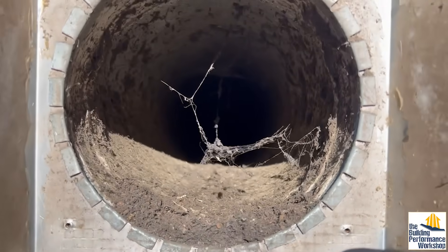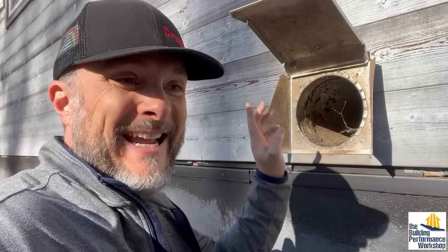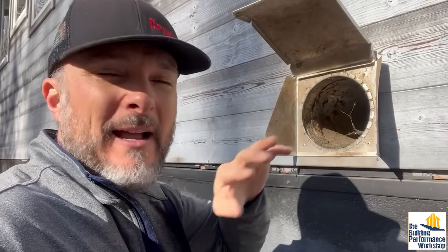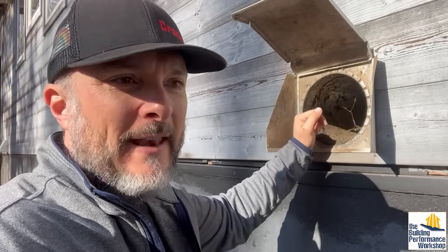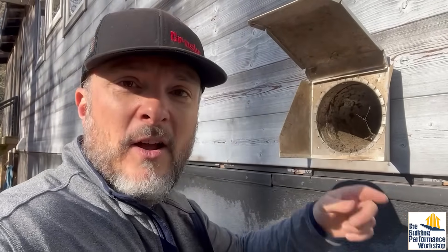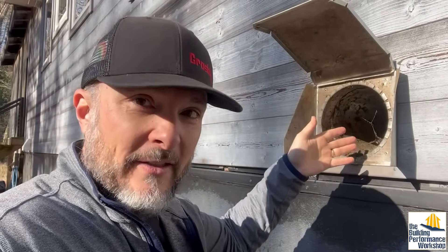Ideally what's about to happen is I'm going to clean this once the whole length, because it hasn't had a nice filter right inside. Then when I switch out the filter — I'll get into it much bigger in the next video, which is about simplifying our filter situation in this house, which started out with 15 filters I had to monitor — I'll get rid of this stuff the first time, and in the future I'll only have to do this for the first six feet or so until the filter.